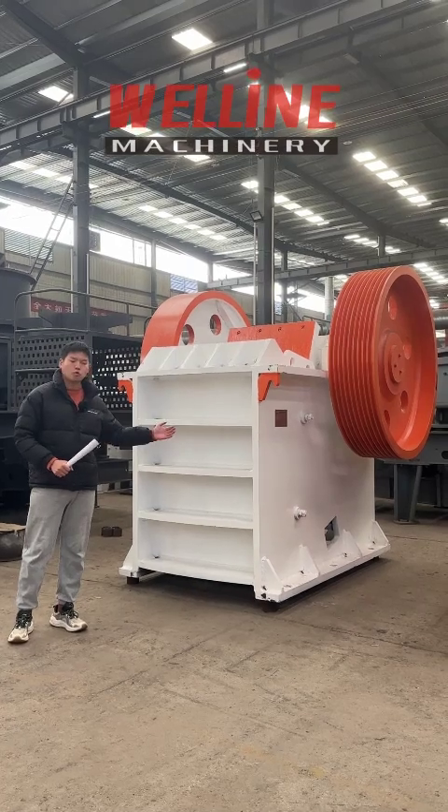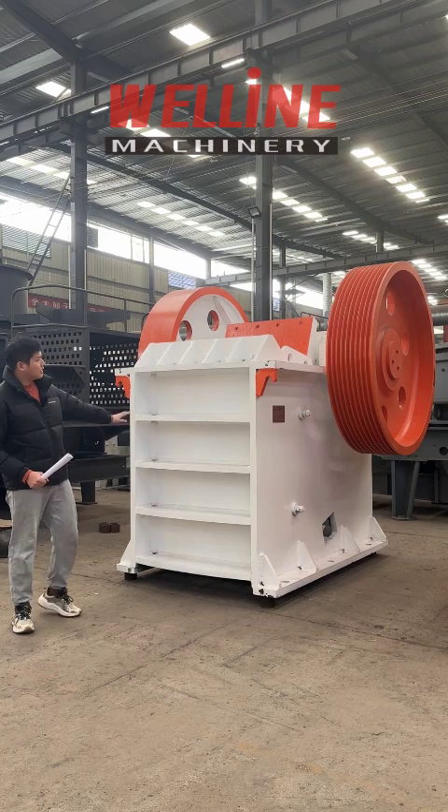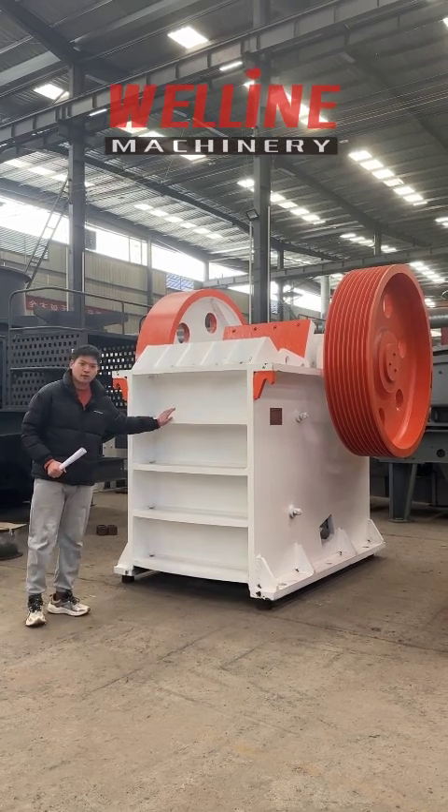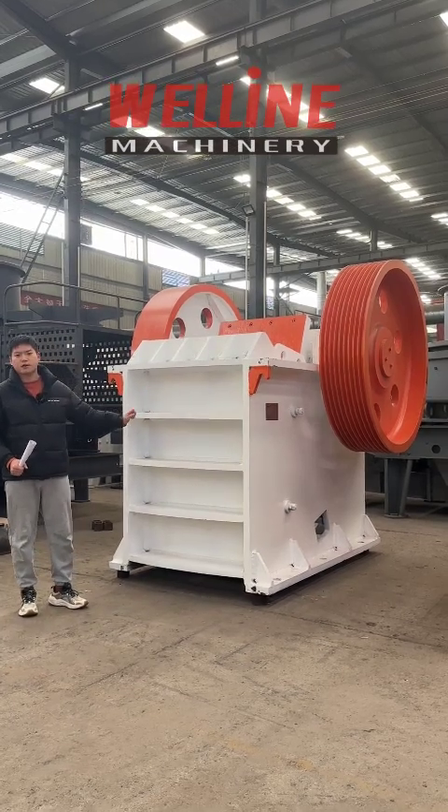I want to tell you how to choose a good quality jaw crusher. As you can see next to me, this is a very common jaw crusher — our 6-9 model jaw crusher. It can produce 150 tons per hour.